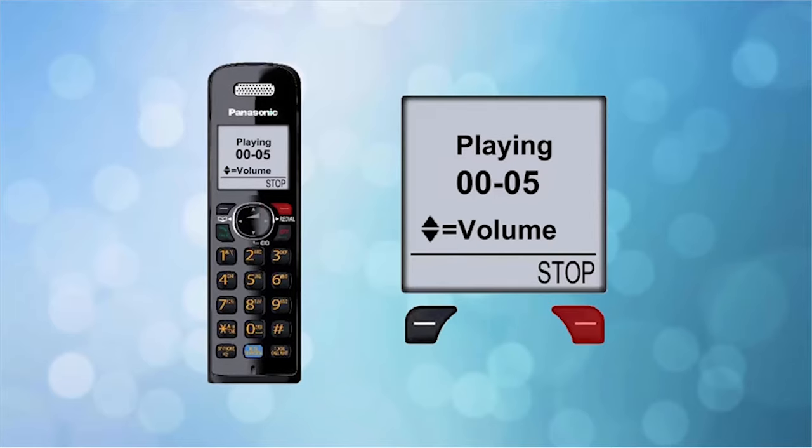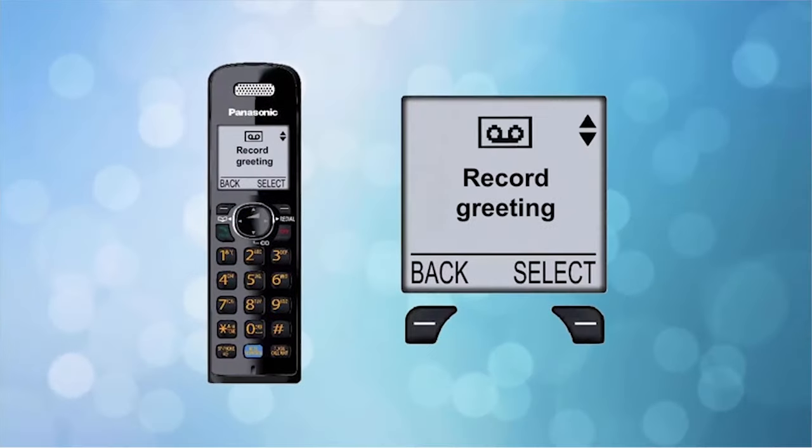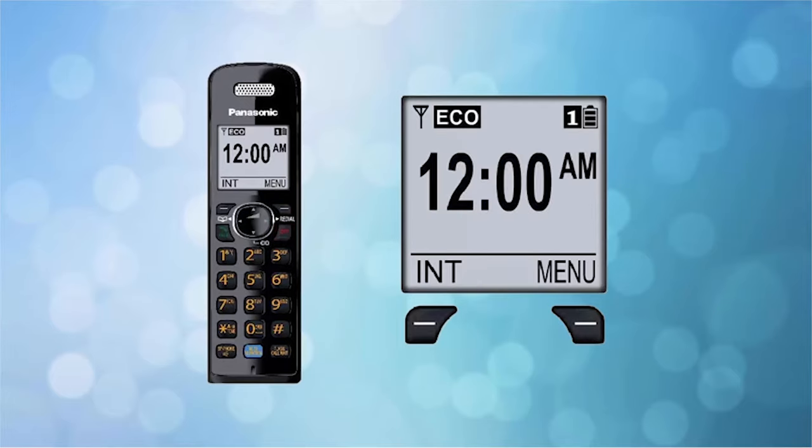Press the stop button again to stop the playback early. If you want to re-record your greeting, press the select button and begin step 2 again. If you're satisfied with your greeting, press the off button. Your greeting message is now recorded.